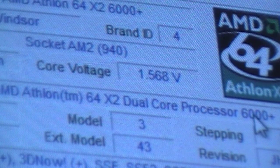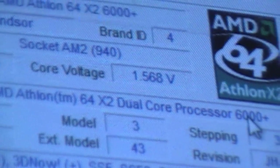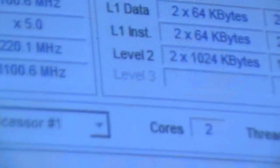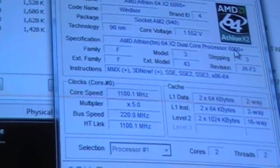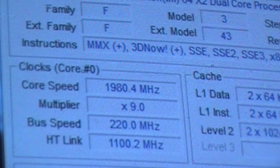1.568 volts. The average is around 1.36 to 1.39, somewhere in there. Right now my core speed is actually really low — it's only at 1,100 MHz, 5 times multiplier.